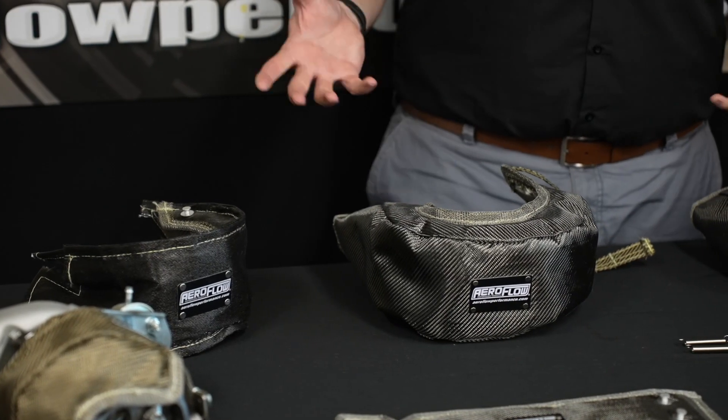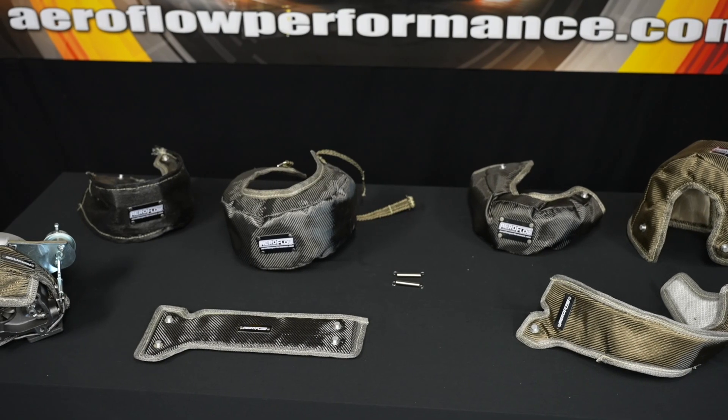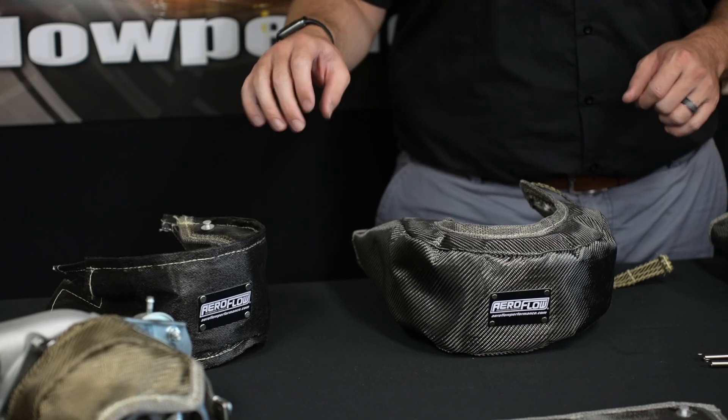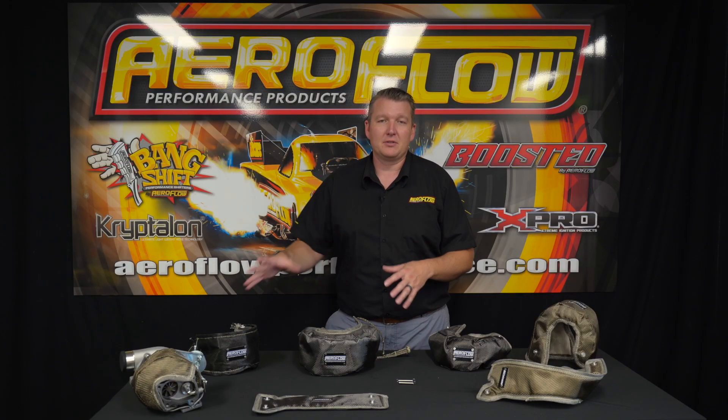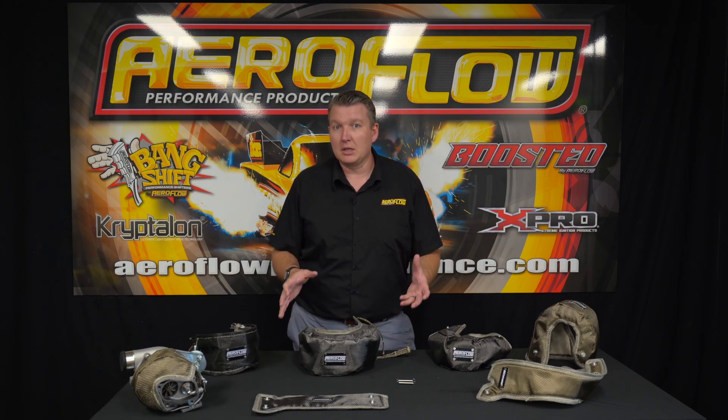When it comes to choosing the appropriate bag for your application, we've got three different variants when it comes to heat resistance. Why would there be different versions? In some cases you've got an application with a very compact and tight engine bay where there's a lot of heat hanging around. Others might be quite an open engine bay where you basically just want to protect the rear housing and keep the temperature inside the turbine, with a lot of air flowing around so you don't need the external area to be quite as cool.